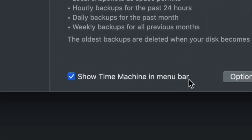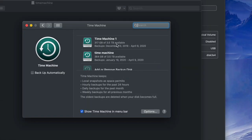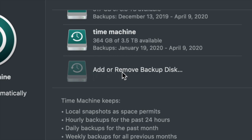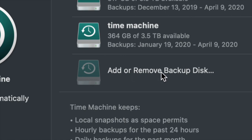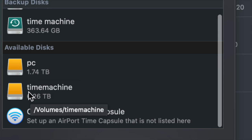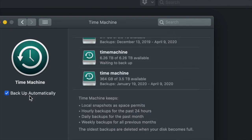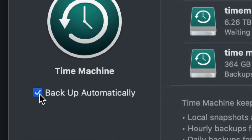Right away, click 'Show Time Machine in Menu Bar' — make sure you have a check mark there, this is very important. Since for most of you this is your first time, you'll only see 'Add or Remove Backup Disk.' Go ahead and click on that. Under Available Disks you should see PC and Time Machine — click on Time Machine and select Use Disk.